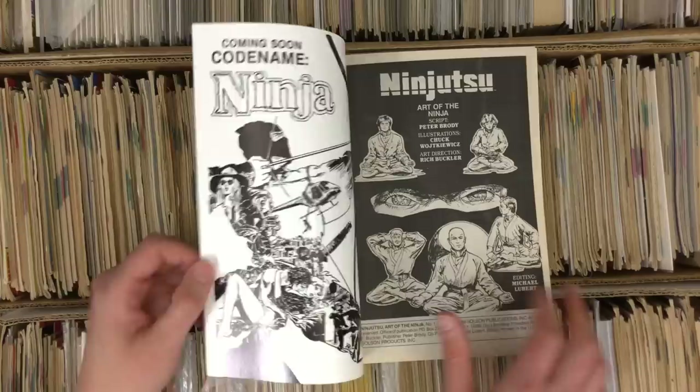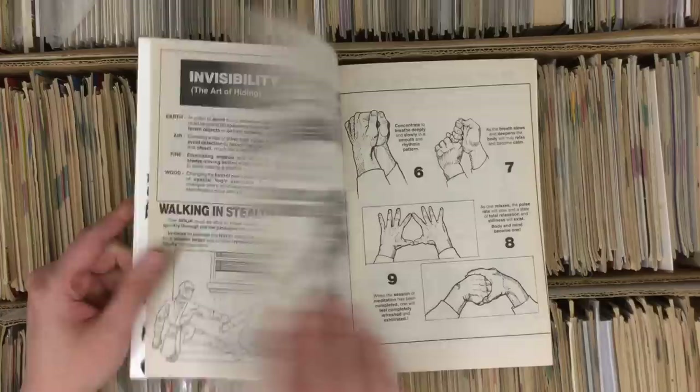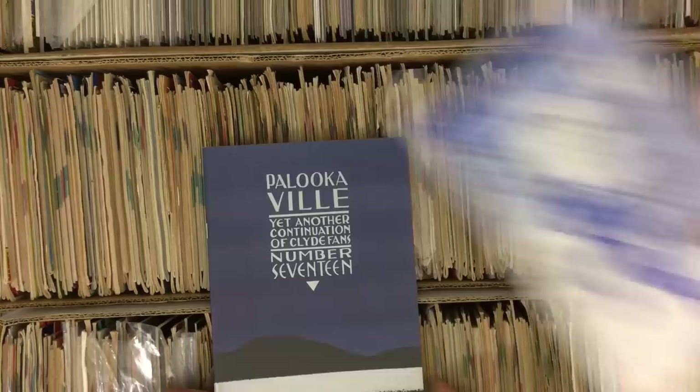Look at this — hell yeah, pile of dookie. Buckler did such good covers on these ninja books, and that's what they would sell them off of. Look at this — Kama Sutra techniques. This is future content for a meditation hand video for Kayfabe.